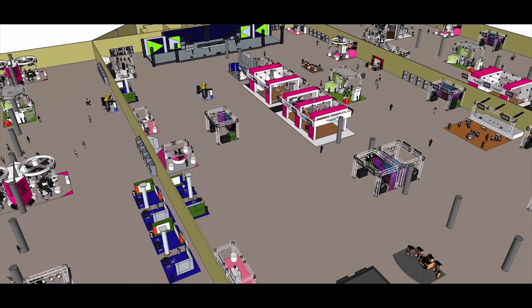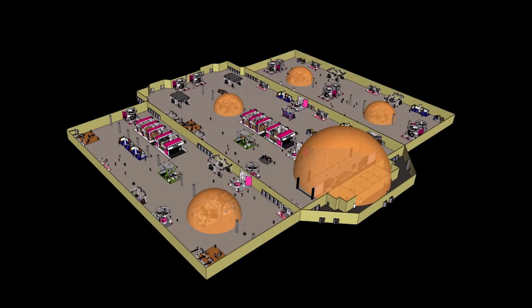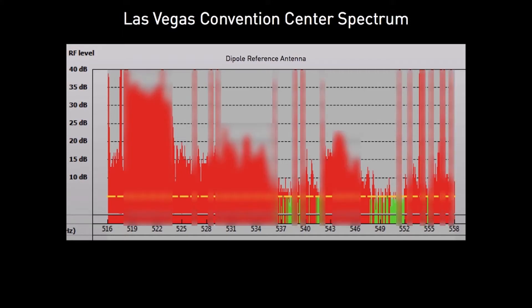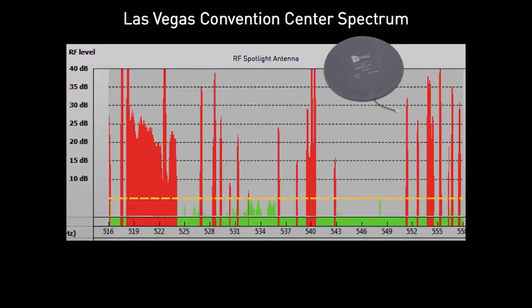The RF Spotlight reduces interference by optimizing reception to limited areas. Here in the crowded RF scene at the recent InfoComm trade show in Las Vegas, in the 500 megahertz band, in addition to broadcast TV stations, there are many other wireless microphones and other interference sources on the exhibit hall floor crowding the spectrum.